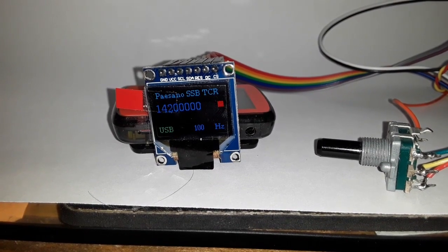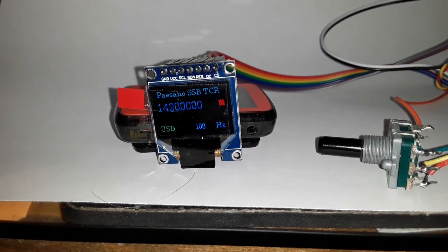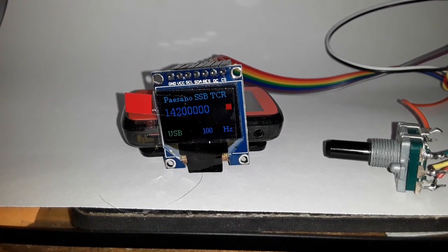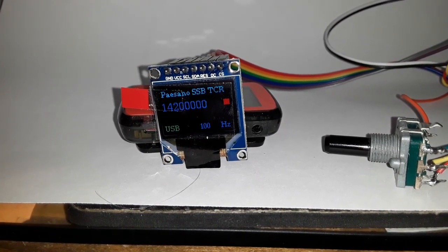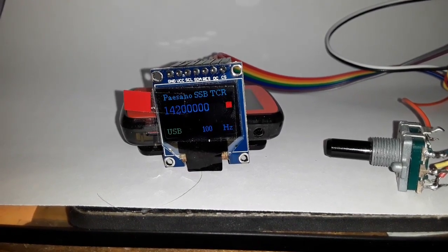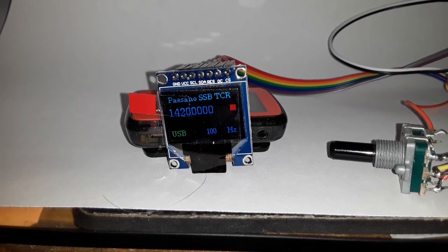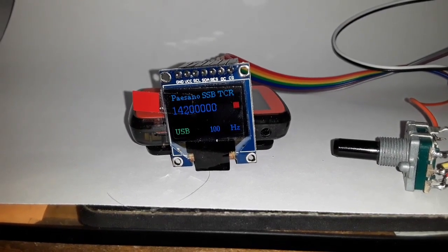This promises great hope. You'd take the normal I2C pins — again, this is operating SPI. The I2C pins A4 and A5 run the SI5351. This does have a tune function: when you hit tune it produces an audio tone. Where it says Paisano SSB TCR, that'll disappear and it'll say 'tune' in that place, and when it's done tuning it'll go back to Paisano. Kind of neat what you're able to do with these.